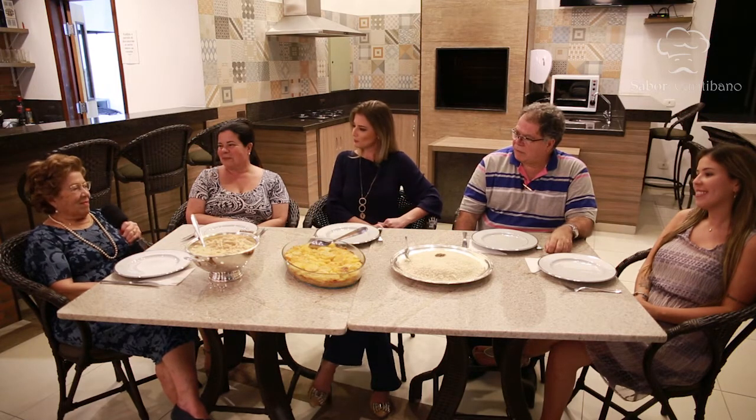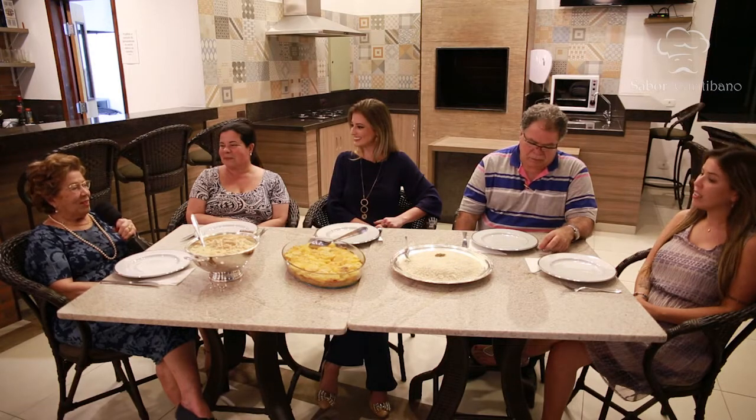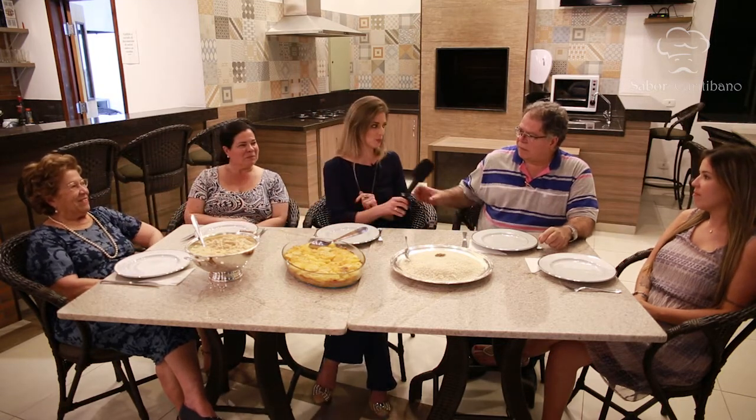Para não deixar a apresentadora mentir, vieram também a mãe da Isis, dona Clesi, o irmão Douglas e a sobrinha Giovana. Dona Clesi está orgulhosa, diz que antes era só estudo e agora a filha se interessa por pratos especiais e faz bem feito. Douglas conta que o frango na champanhe é o prato tradicional do aniversário da Isis — que é no inverno — e todo mundo gosta, pois é um prato diferente, não muito comum.